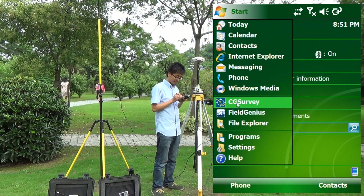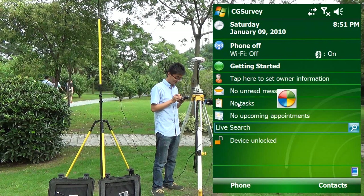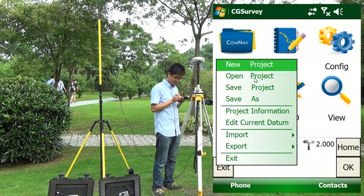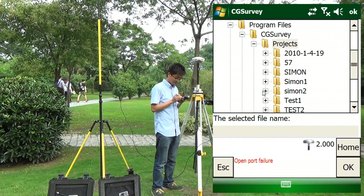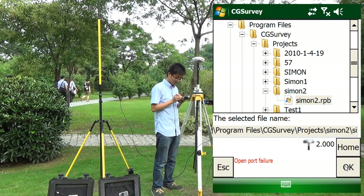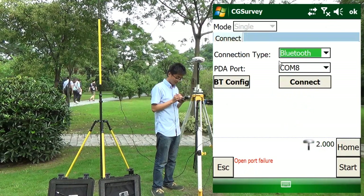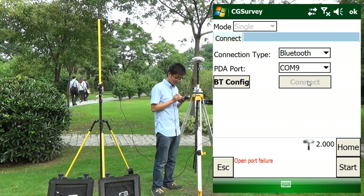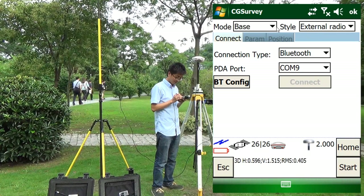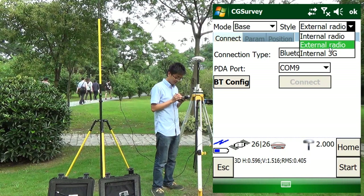Run CG Survey. Open my last project. Here, I will not explain how to build the code system. Go to Configuration mode. Select Comm9 as the base. Select base and external radio.